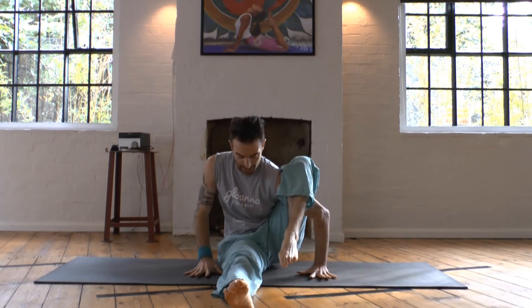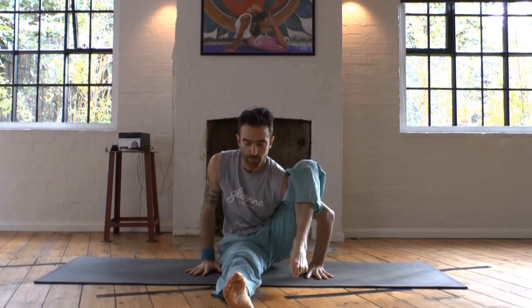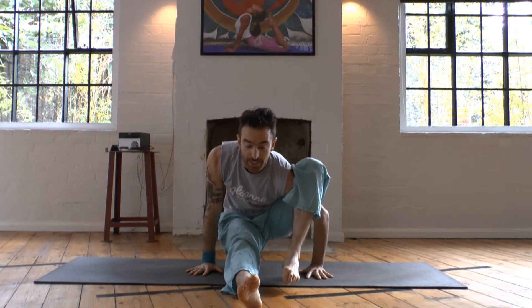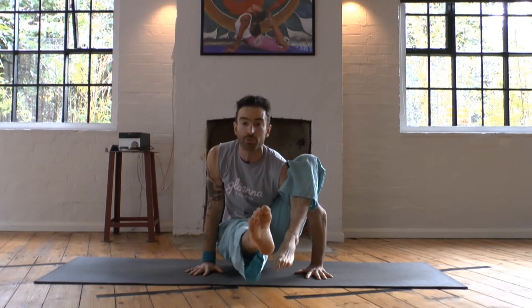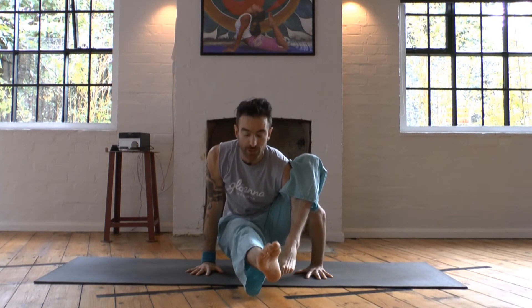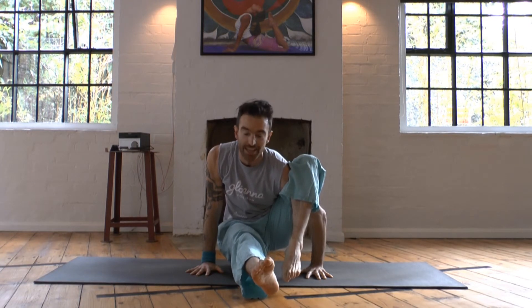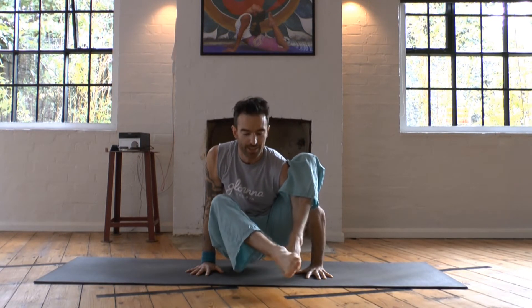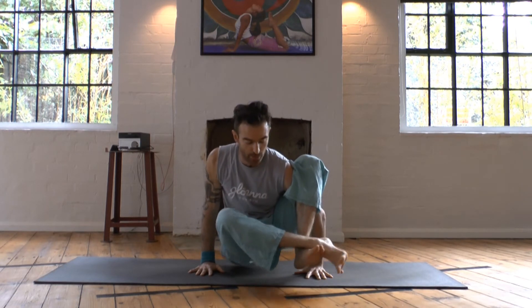Put your right hand down flat. Now breathe in and pull in Uddiyana Bandha — your navel up into your ribcage. As you breathe in, stick your bum out the back. Breathe in, then exhale, then inhale — and your right foot is floating here. Draw up through Mula Bandha to keep you floating. Then just stay here and breathe.